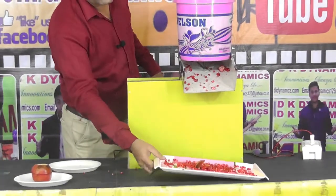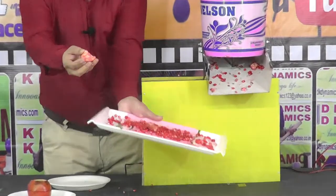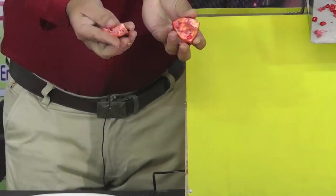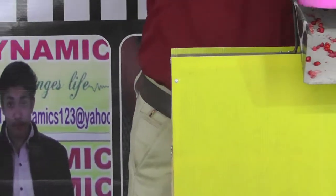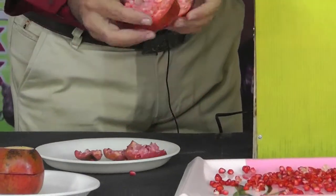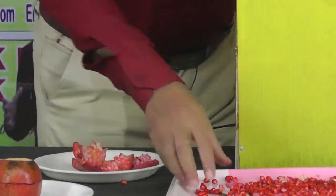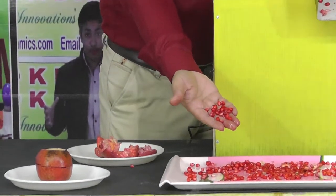As you can see, all the seeds are coming out and this is the peel of the pomegranate — totally empty, no seeds remaining in the peel. We take out the larger peels and all the seeds have come out from the peels. The peels are totally empty and all the seeds are collected.